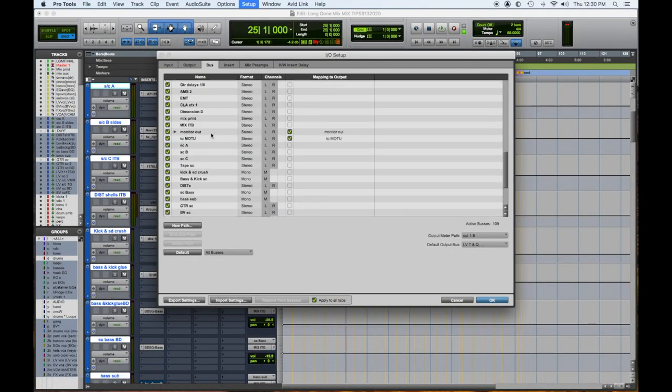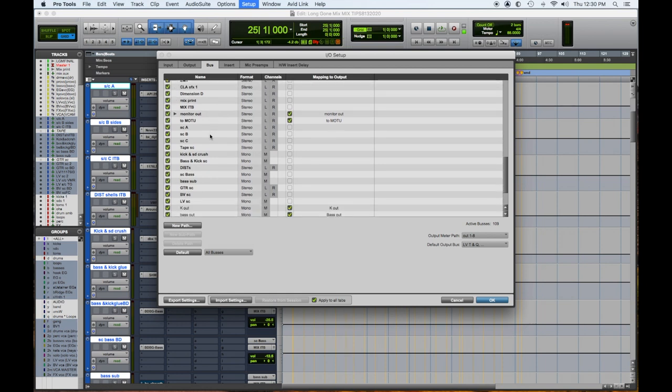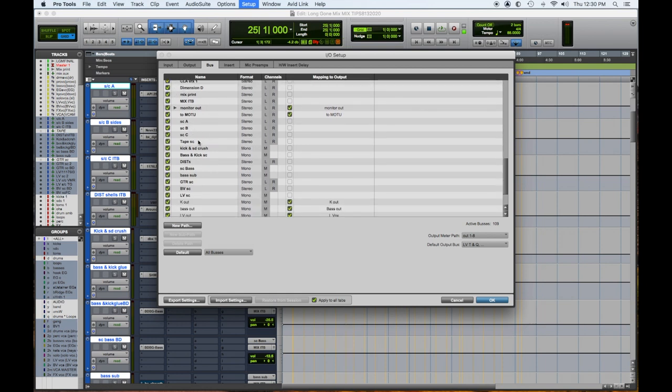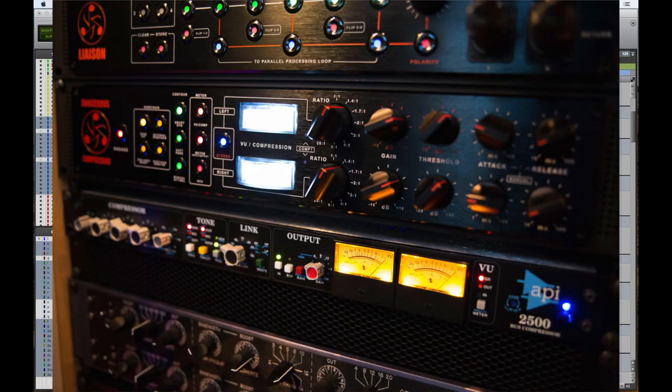We're looking at our buses here and we have all our effects sends. We have different things mapped out, and down here it says Sidechain A, B, C, D, tape sidechain — there are numerous ones set up and ready to go. Sidechain A is an analog insert using our API 2500 compressor. Sidechain A is driven by all the drums, percussion loops, percussive effects, and the basses, so it glues that part of the rhythm section together.